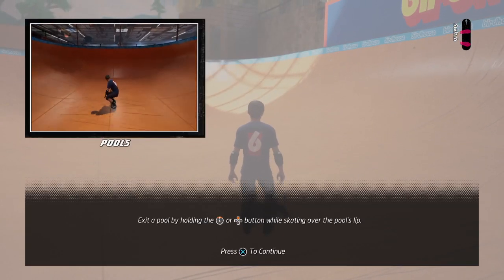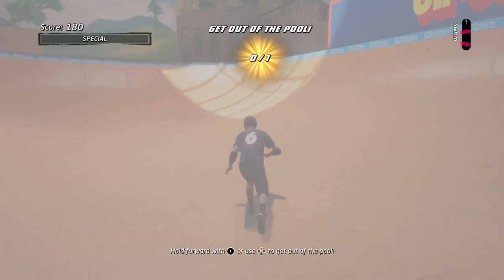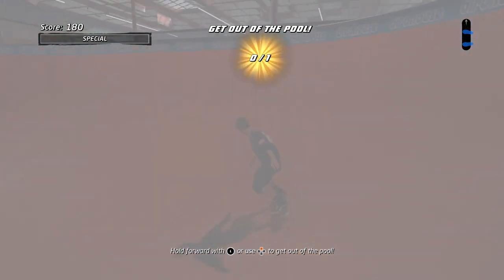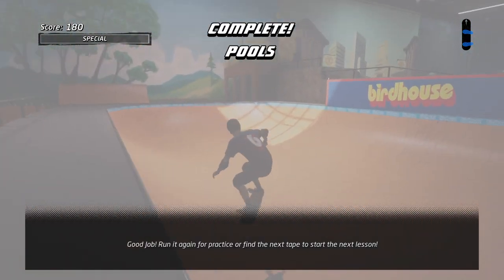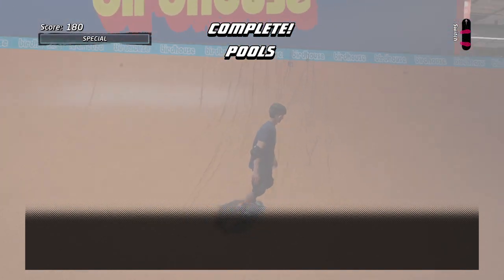Here we'll exit a pool by holding the up button while skating over the pool — ollieing! Good job! Run it again for practice or find the next tape to start the next lesson.